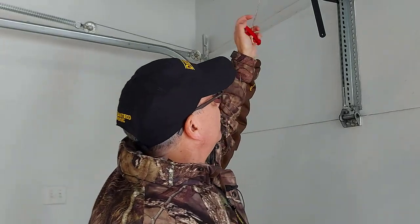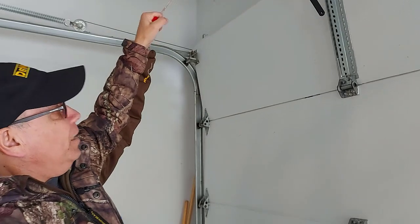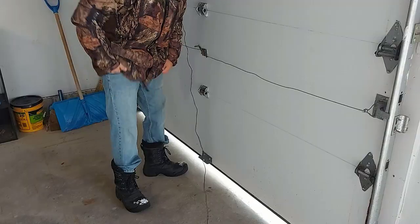You can pull that rope all the way towards the garage door opener and the door will open. But if you're short like me and don't have the leverage to pull it all the way open, what you can do is pull it just a little bit, make sure it doesn't go back down, and leave it like that. Then you can reach down below and grab the bottom of the door and open it.